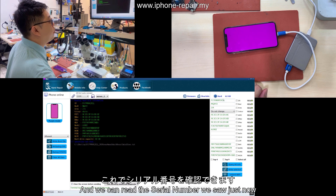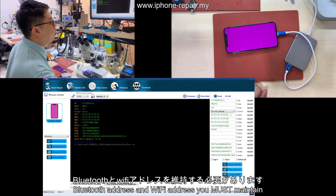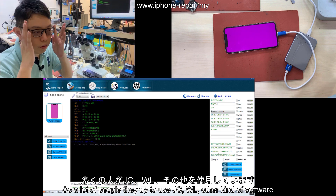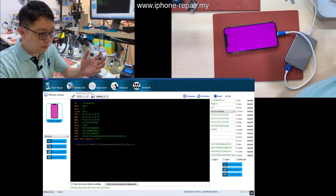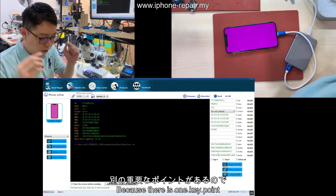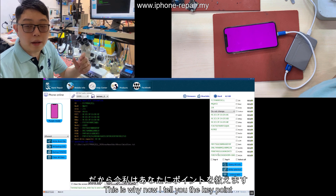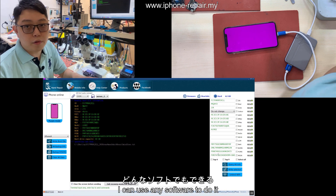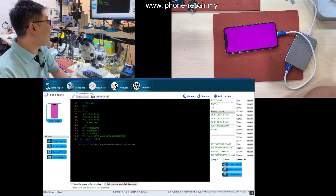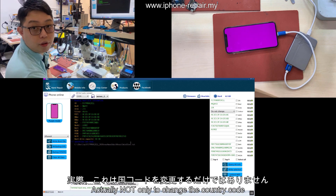In engineer mode, we can reprogram a lot of things — but not IMEI, remember, it's not IMEI. Only serial number, Bluetooth address, or something like that. The screen will become purple — in our community we like to call it 'purple screen mode'. Keep closing iTunes; you can block iTunes to prevent it from reopening. Press 'Query All Info' and we can read the serial number we saw just now, model code, Japanese 1J8, Bluetooth address, and Wi-Fi address — you must maintain these. A lot of people try to use JZWL or other old software, removing the NAND to reprogram it, and they fail even when they change the country group. There's a key point — different software, different process.